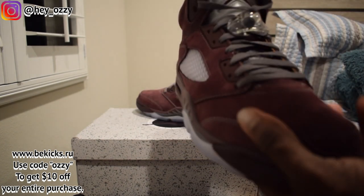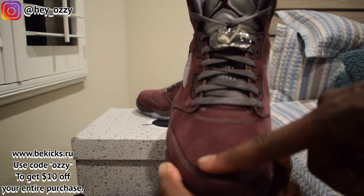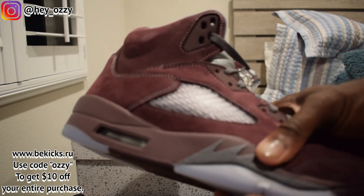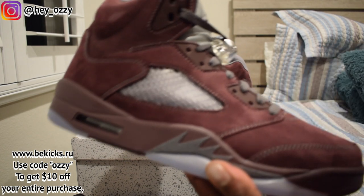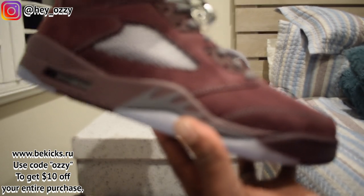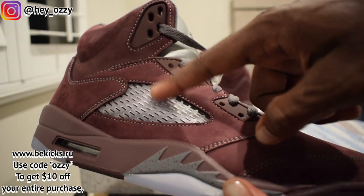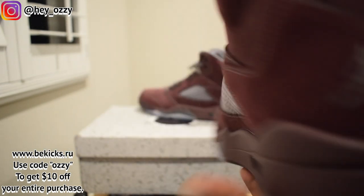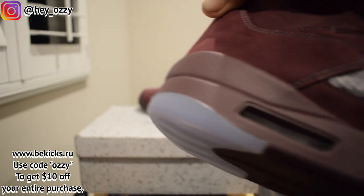Let's start off with the material. This is a suede — nice, nice suede. You swipe your finger and it changes from dark to light. Really cool. Then you've got the Shark Teeth on the side of the shoes. The Shark Teeth are gray with burgundy speckling. Then you've got the clear mesh right here for the net. Then you've got the gray air bubble right here, on both sides. And you've got your gray jumpman.